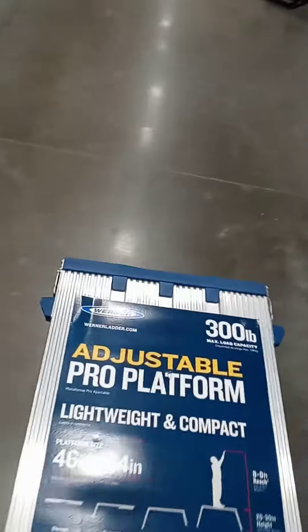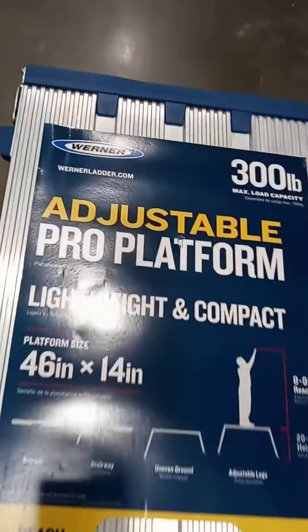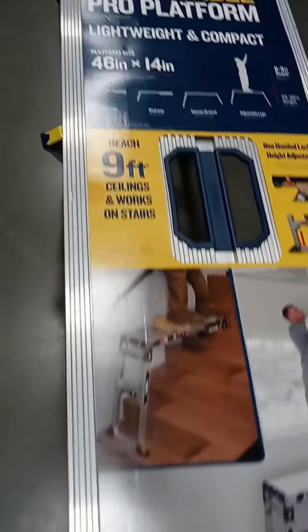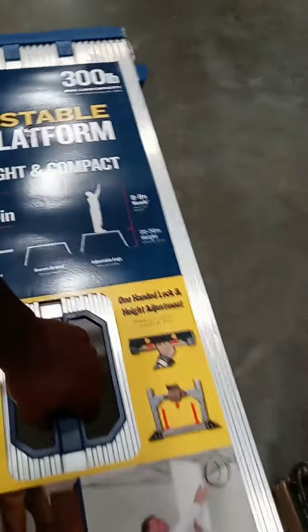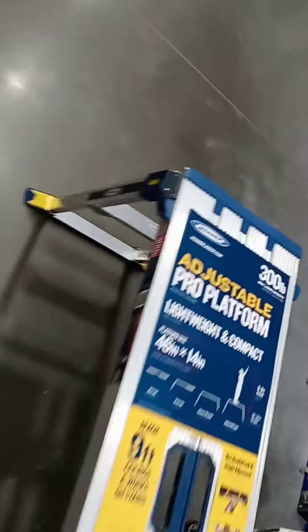I don't need it to work for cars, but when it comes to SUVs it doesn't work that well. This one meets my needs — easy lifting, lightweight. Check this out, easy to adjust.